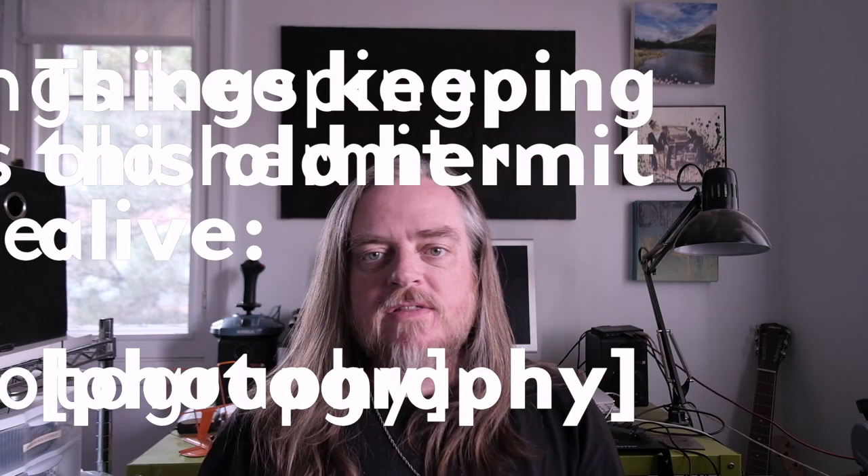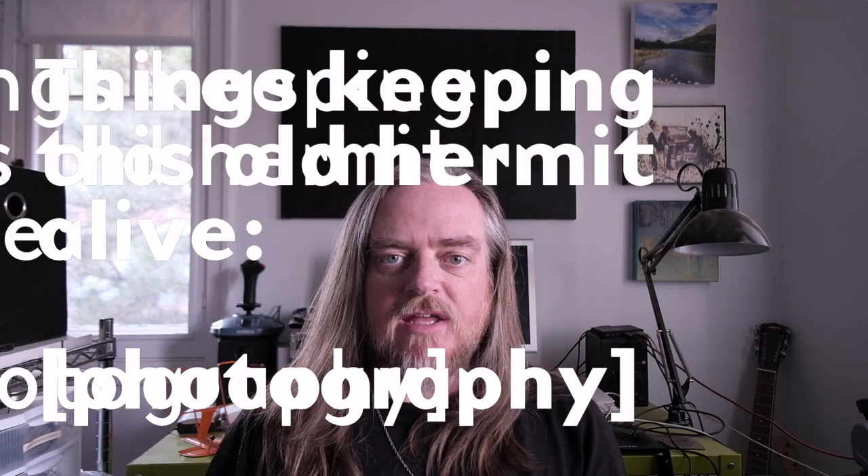Howdy! This is Jay Shell for iuchi and AODL. Welcome back to my channel of various things keeping this old hermit alive. This is a photography one.